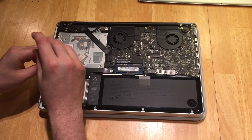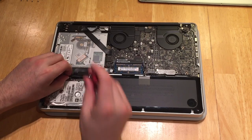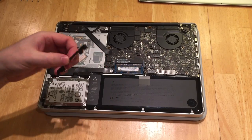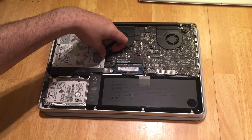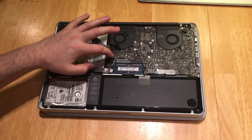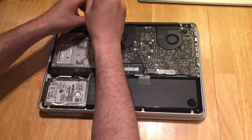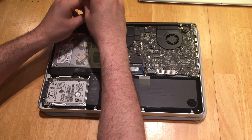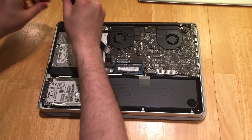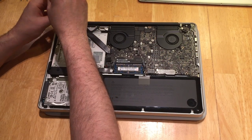Now that you have the lid off, go ahead and remove the two Phillips head screws that clamp the hard drive down in place and put that bracket aside. Now you can go ahead and move on to popping off the two ribbon cables that connect the CD drive and a few other components. There are two Phillips head screws that are part of a plastic bracket that is laying over the top of the optical drive.